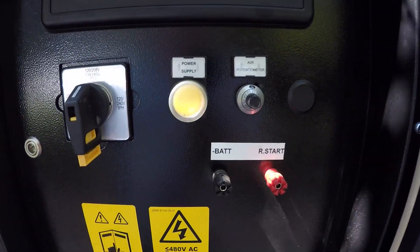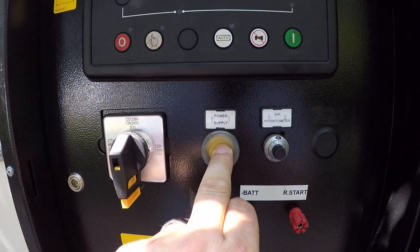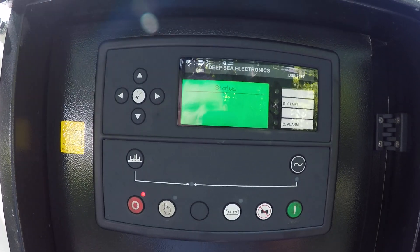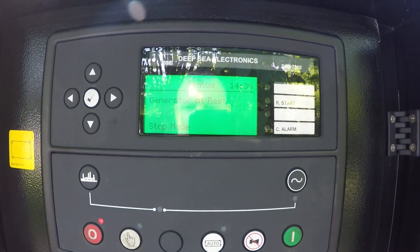The next step — on the panel there is a power supply button. Pushing that button energizes the controller, so the generator is now ready to start.